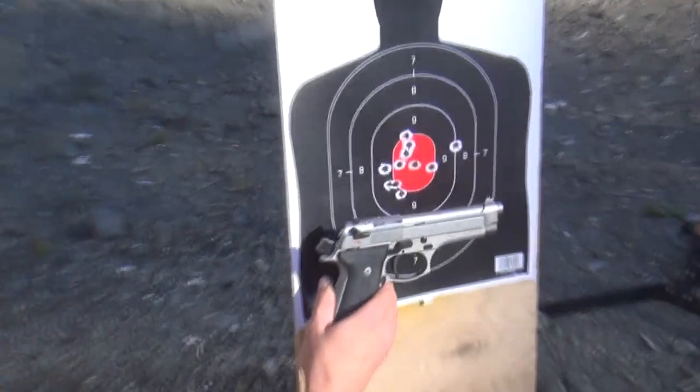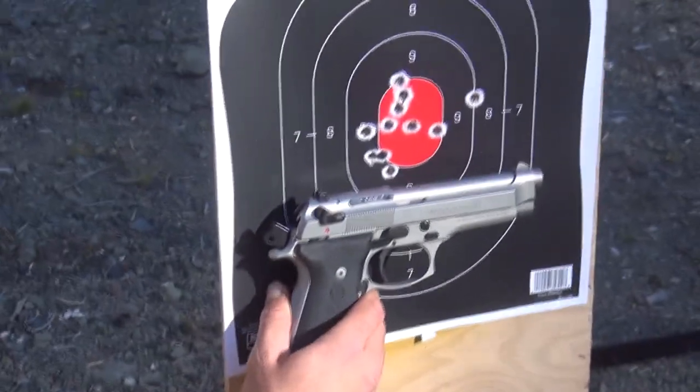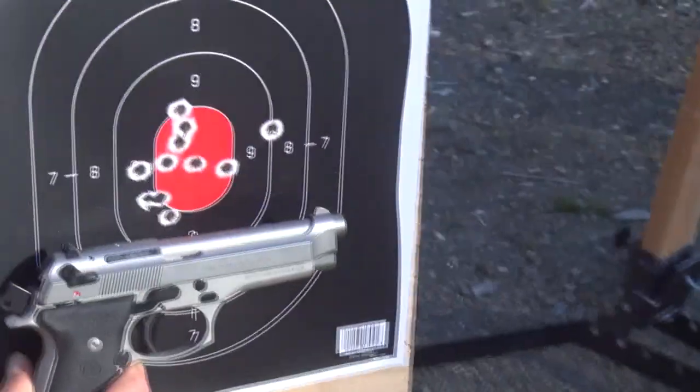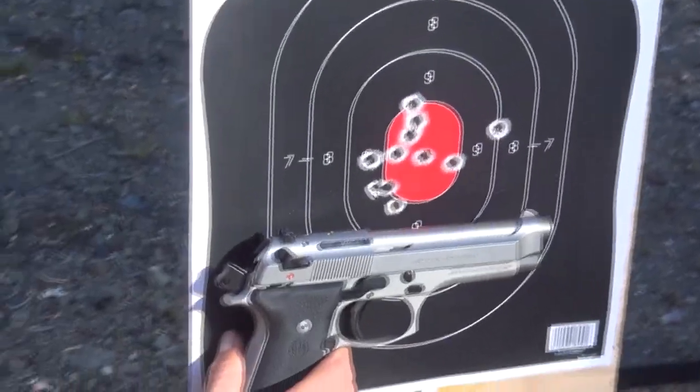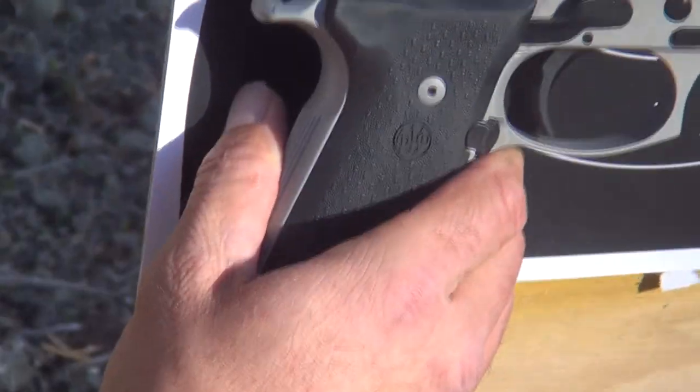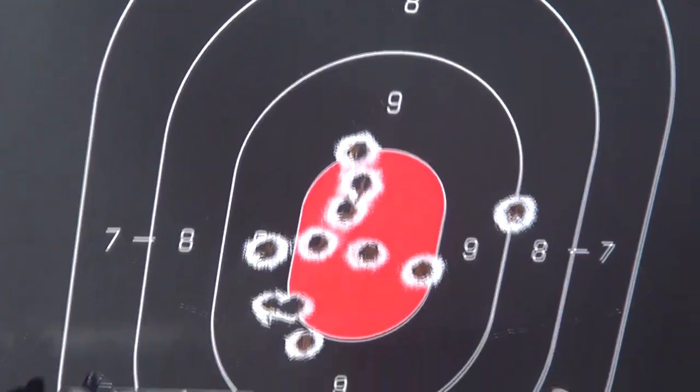I'm pretty happy with the way it's shot today, and considering I have not shot this one in probably five months — yeah, since March. We've had so many other guns to shoot that one of my pride and joys had to stay in the safe. But here we are with it today, and it's just tearing up the target, and I'm very pleased with it.